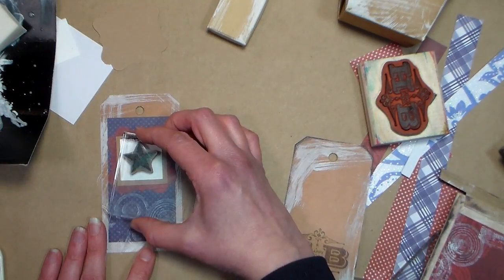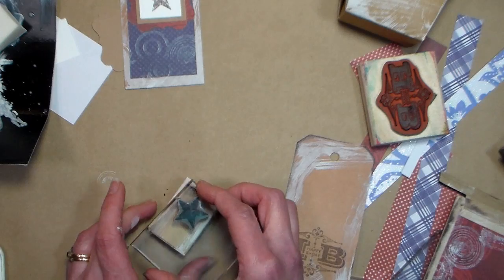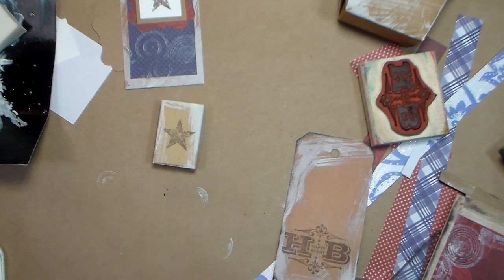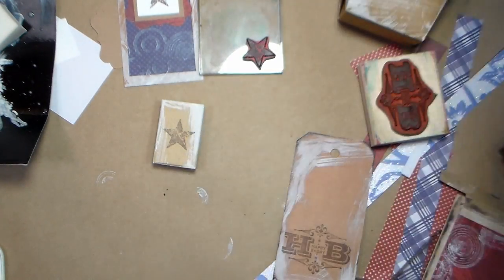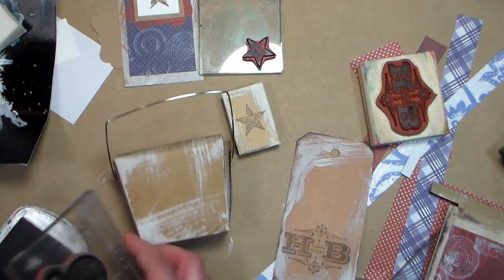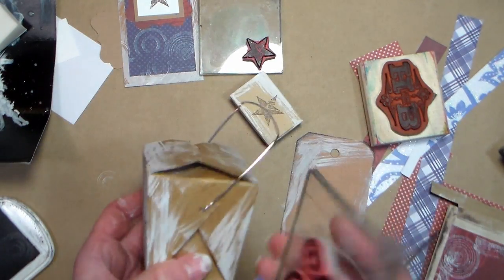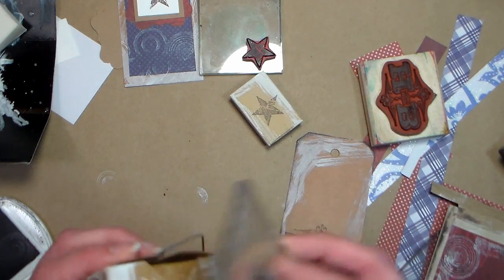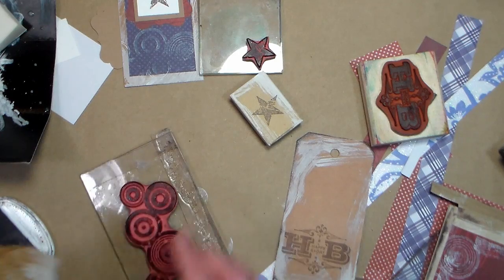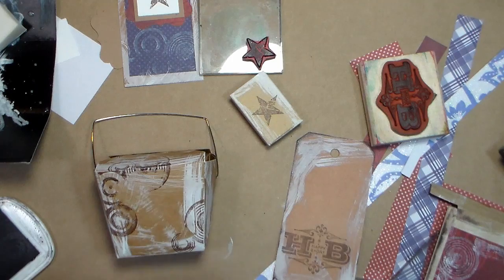I wanted to keep this project pretty easy to reproduce at home, so I just chose a grungy star to add to my items as an embellishment. It was part of the same set that had the backgrounds I just showed you from Tim Holtz. Any star like that gives it kind of a military look and a very Americana look. I'm using that same background stamp this time with brown ink and I'm just pressing it to the different sides of my takeout box. With these grungy stamps you don't have to be perfect — let it skip, it's still gonna look fantastic.